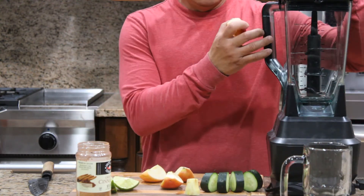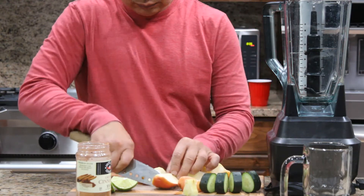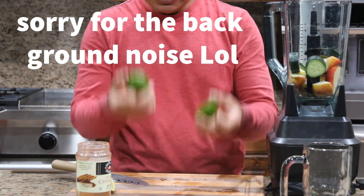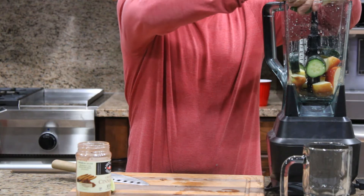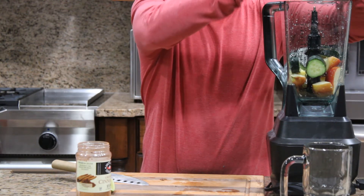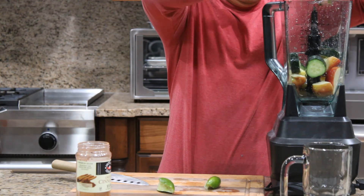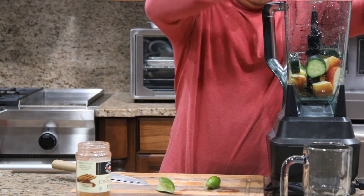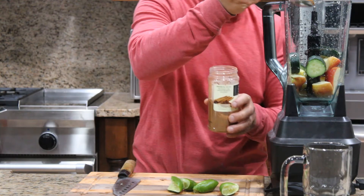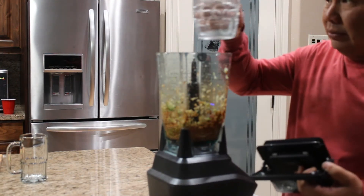You can put them in the blender — you can chop it smaller. Put everything together, put the lime in here. Lime or lemon will work, just the juice. Add one tablespoon of cinnamon powder, then add about 12 ounces of water.